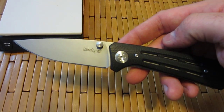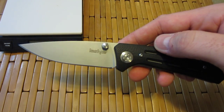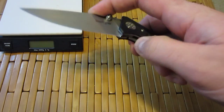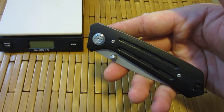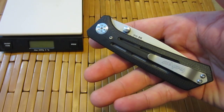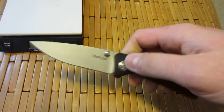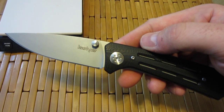3.5 references the blade length on this folding knife. It also comes in a 3-inch blade, which would be the Injection 3.0. Very cool knife. It is moderately priced at just under $40. It is made in China, but I think you'll be pretty impressed with what this knife has to offer. There are a few things I'm not super excited about, but overall it's pretty nice.